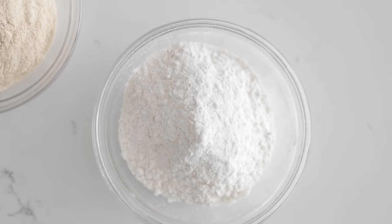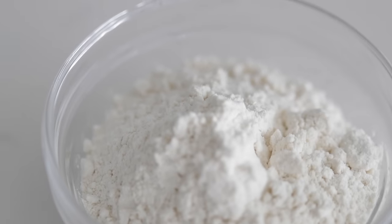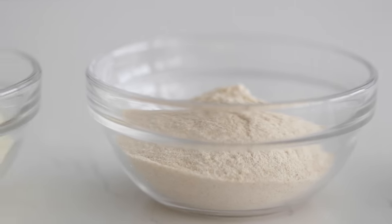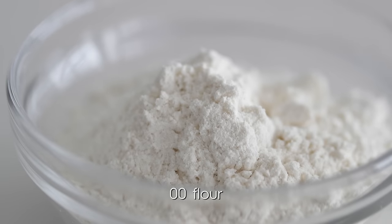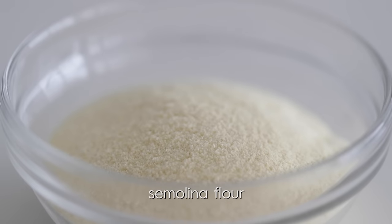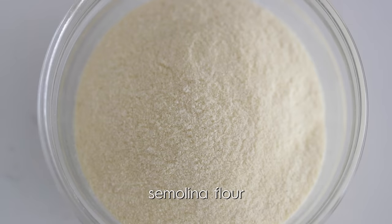The first thing we need to talk about are flours, because there are a couple different kinds you can use, and it's important to know the difference between each one. Zero Zero Flour is simply finely ground flour from Italy, very similar to All Purpose that we use here in the States. Next, Semolina, which is a durum wheat, and very classically used in pasta and bread making.